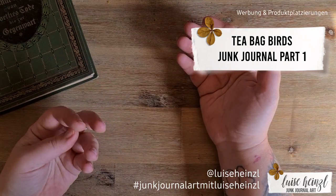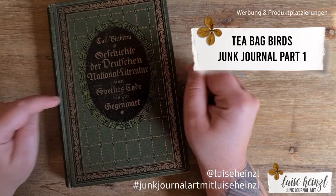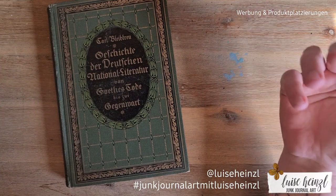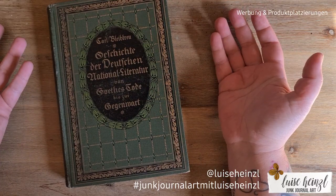It's time for a new project! I think I have to make a new junk journal out of this book. I think it's time for some birdies, and also some vintage and grungy stuff, and perhaps some tea bags.